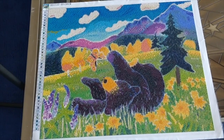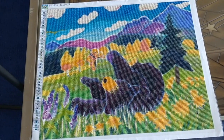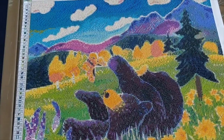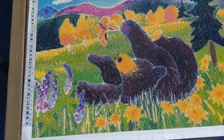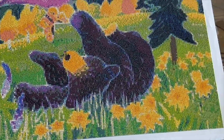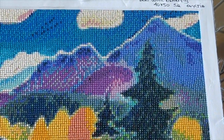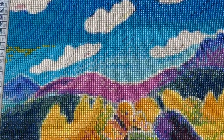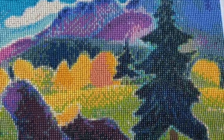I loved, loved, loved working on this diamond painting — it was just fantastic. The drills were absolutely fantastic, there was almost no trash at all, and there were tons of leftover drills. Uyijia, as you might recall from my unboxings, sends way more drills than are required for any given diamond painting, so I've got tons and tons of spares.